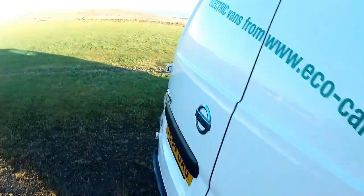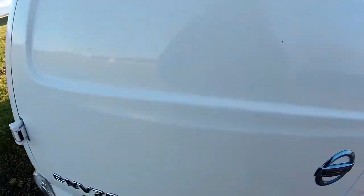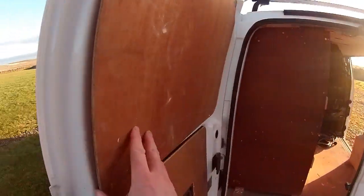I'll open all the doors. We have a reversing camera as well.